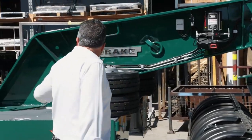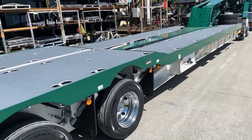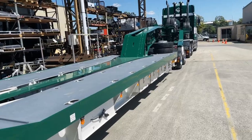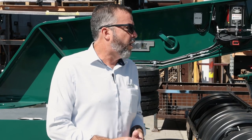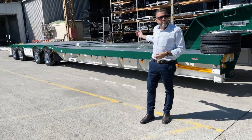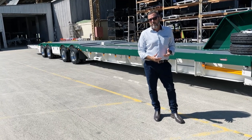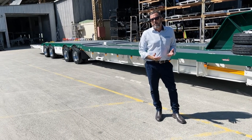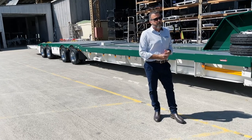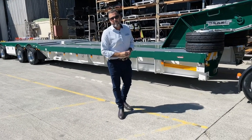It's also got a drop bed frame. In front of the first axle you can notice that it drops down. The deck height over the tyres on a swing wing is 950 millimetres, and the drop bed will give you about an extra five or six inches of lower deck height. So 950 at the back and around about 825 on the front. That's important because when you go to these bigger trailers, the machines are starting to get bigger — bigger machines normally means a higher machine, so if you can get the height down a little bit, you're winning.